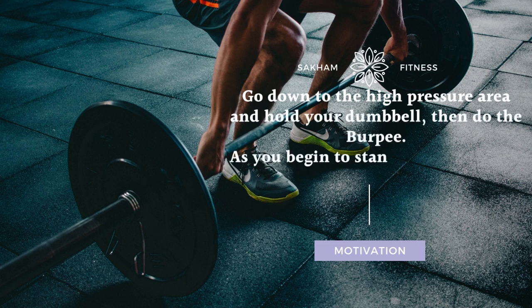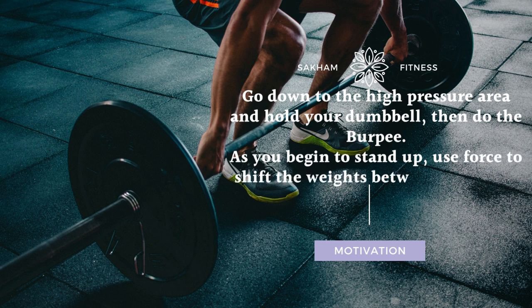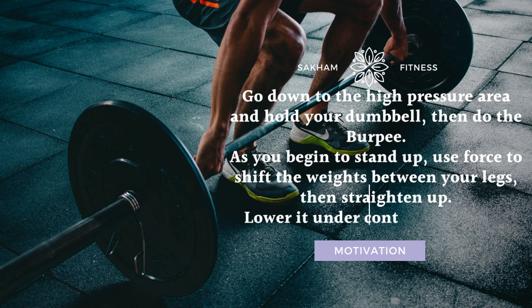As you begin to stand up, use force to shift the weights between your legs, then straighten up. Lower it under control and repeat.